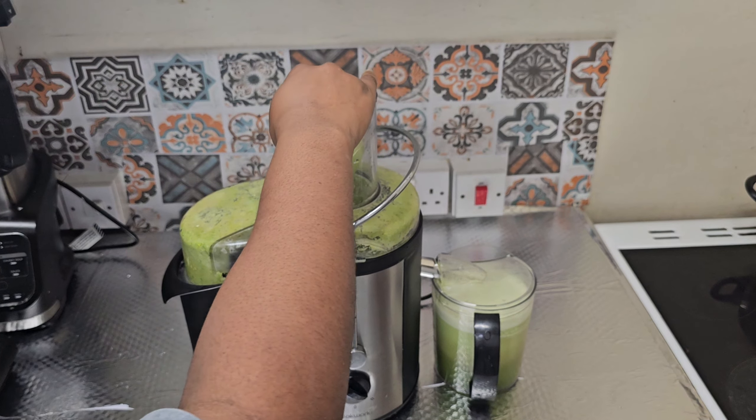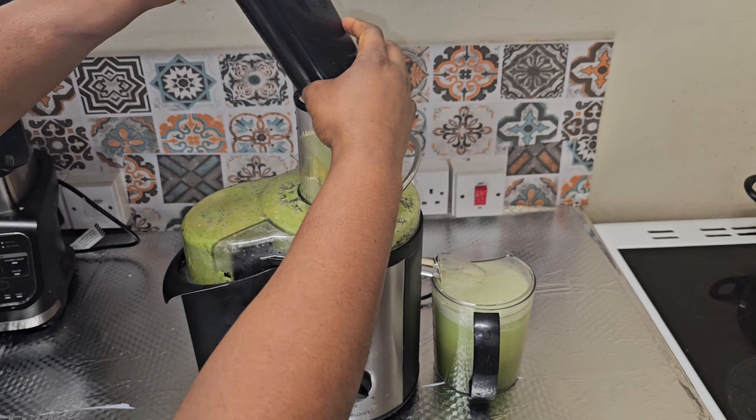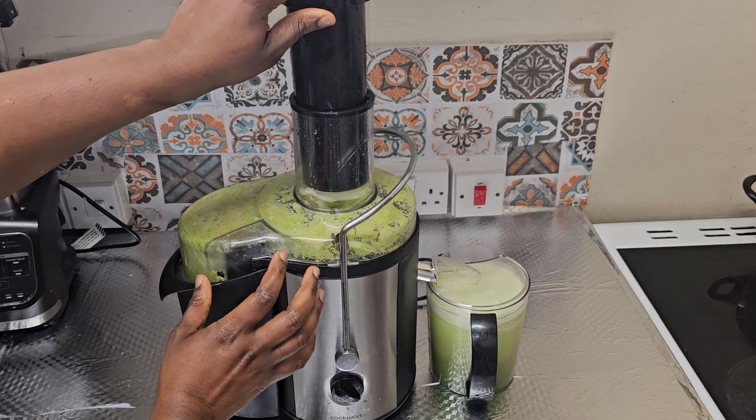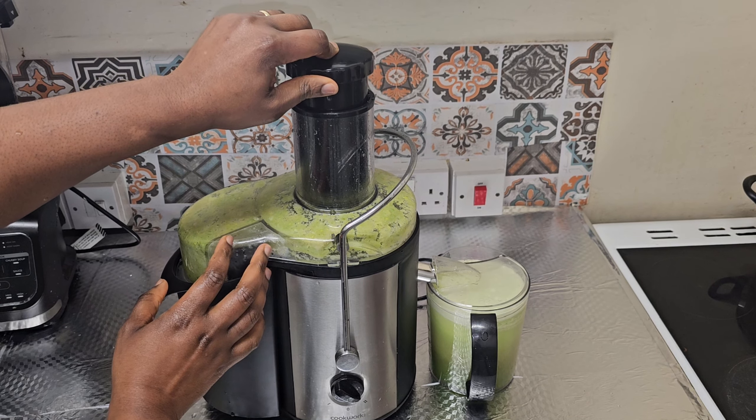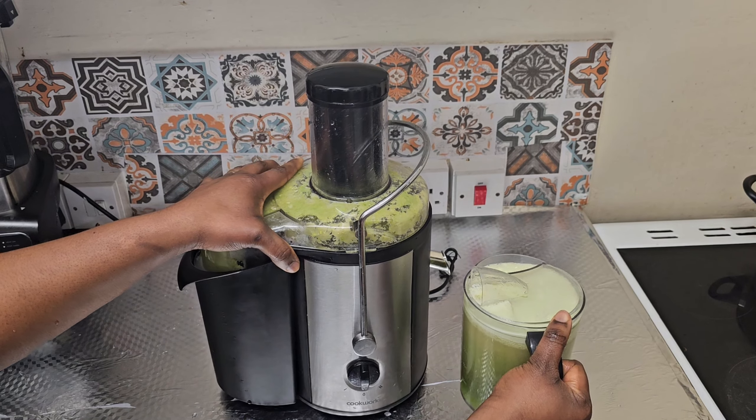Apart from drinking celery water, there are many ways you can include it in your diet. You can use it as a spice in your food, or if you love salad, you can include it there too.